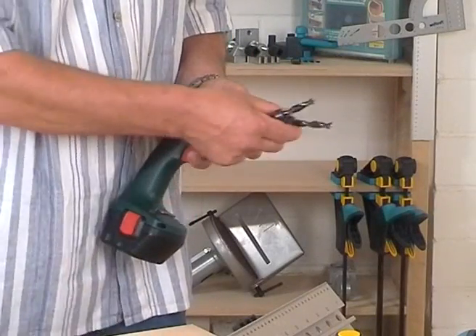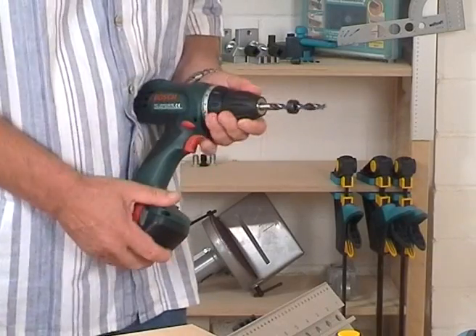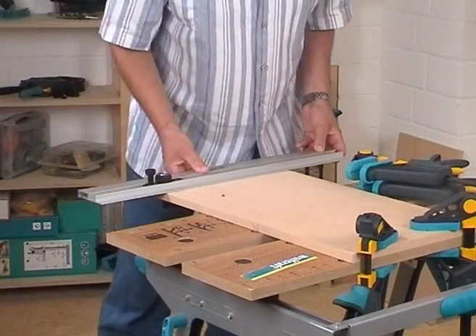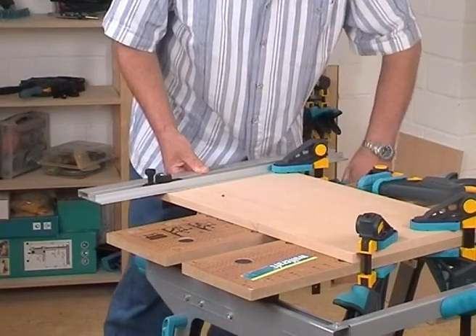The dowel holes in the side walls will only be drilled 12mm deep, therefore please change the drill first. Following, lay the doweling jig flat on the side wall and slide it again with one of the stops against the board edge with the carpenter triangle.